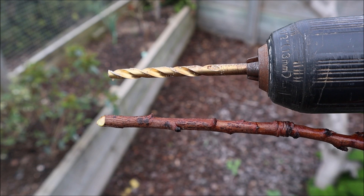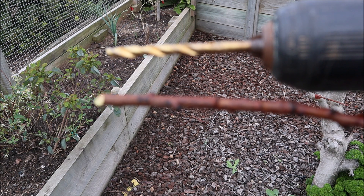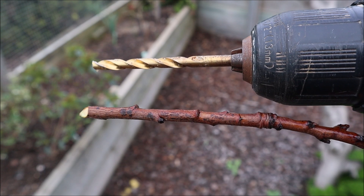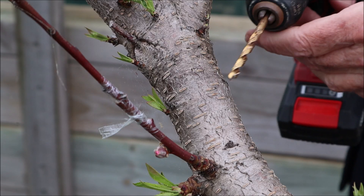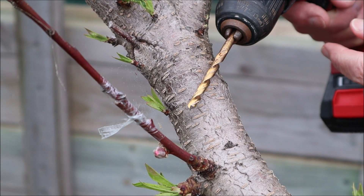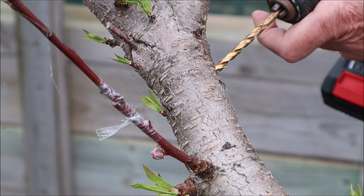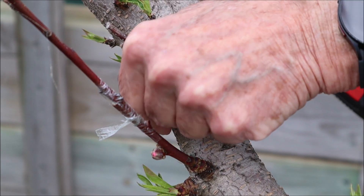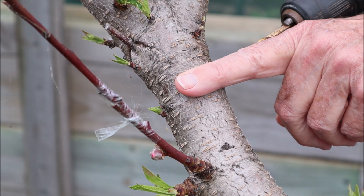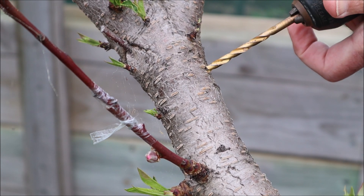If you're going to use the electric drill method, the first thing you have to do is select a drill bit that's more or less the same diameter as your scion, as I've done in this case. Then we move over to the stock. I'm going to drill a hole in the stock at an angle — more or less the same angle as the other branches are coming out of the tree — and the trick is to stay as close to the bark as you can, because that's where your cambium layer is.